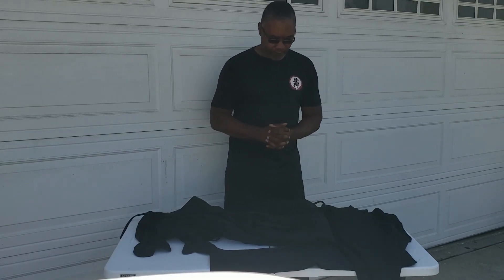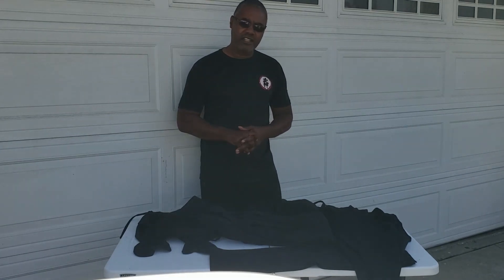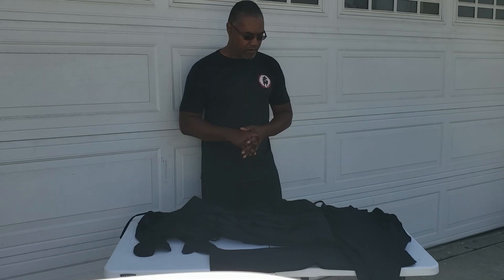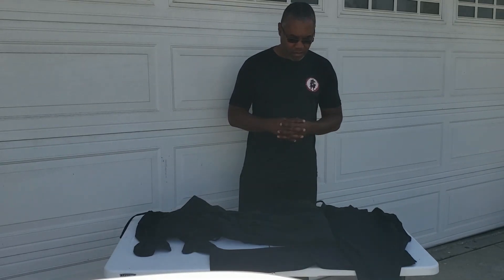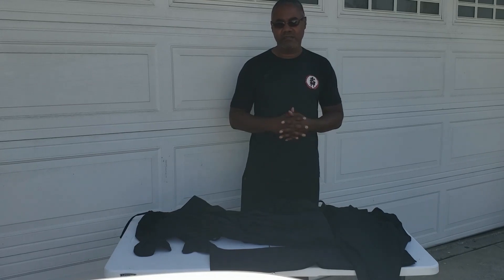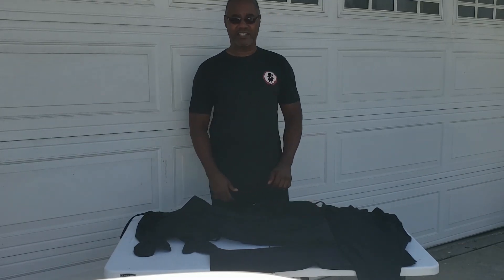So again, this is the Stephen K. Hayes Ninja uniform, retailing for $69.99. If I were to give this a rating out of ten, I would give it an eight. Just for the hakama pants alone, I'd give it a ten.